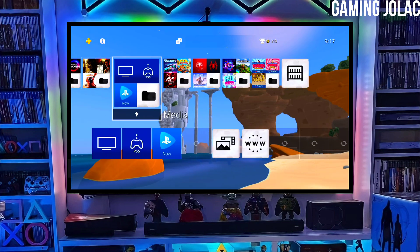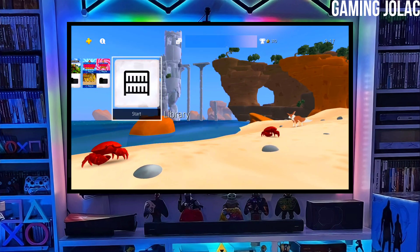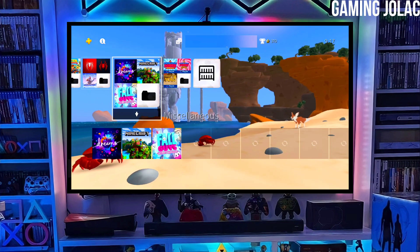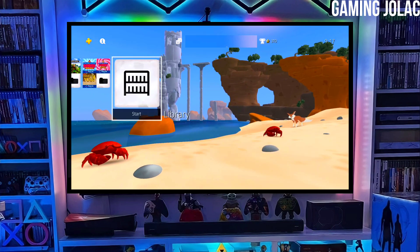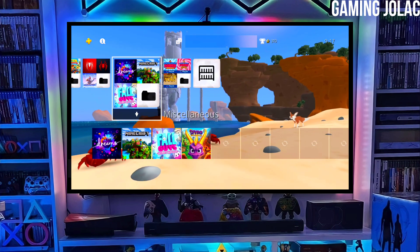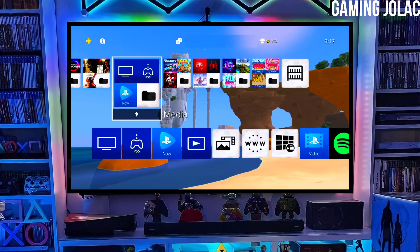To download your jailbreak file, click on the link and download your PS4 11.50 jailbreak file and the golden file. Make sure to download golden also because it is important for jailbreaking your PS4. After downloading both the jailbreak and golden files, you just have to simply plug your pen drive into your PS4.